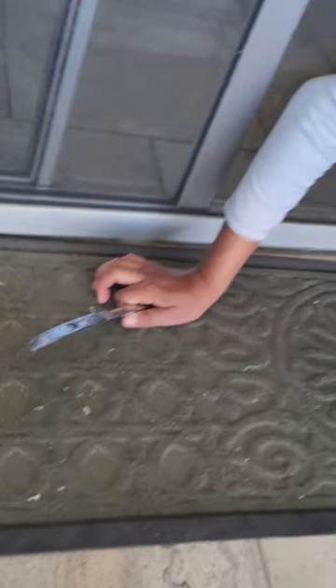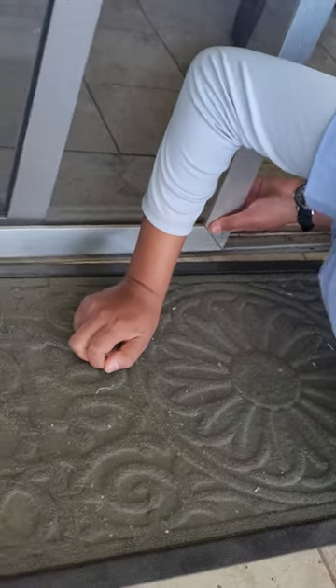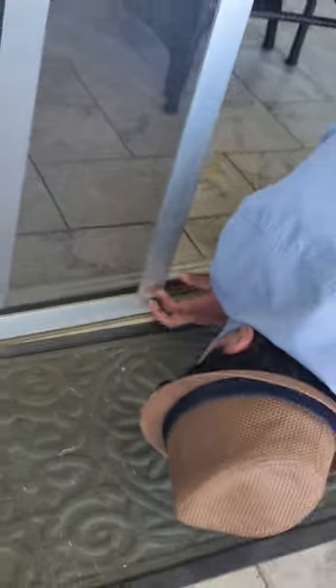On that side. Got that side on. Is that on? Hold on. It is already on. It's on? Okay, let's check it. Test it.